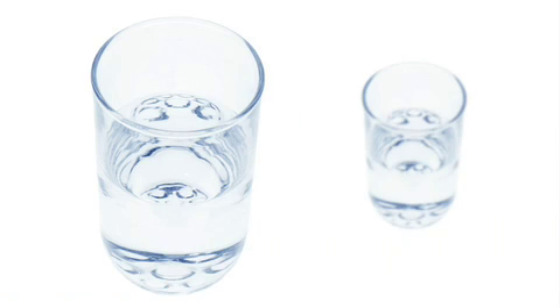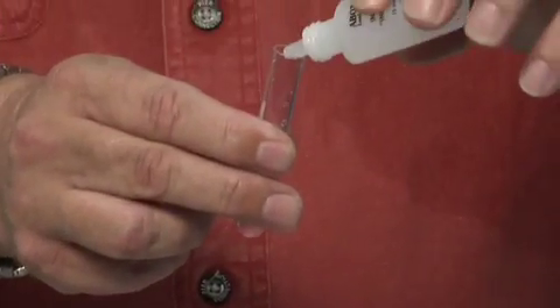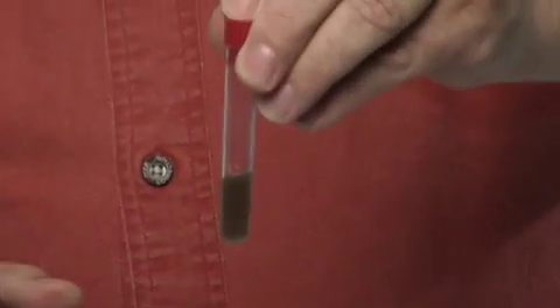When testing for lead in water, fill the supplied tube approximately one quarter full with the water sample that you wish to test. Then simply add four drops of indicator solution to the tube and finally look for a color change.